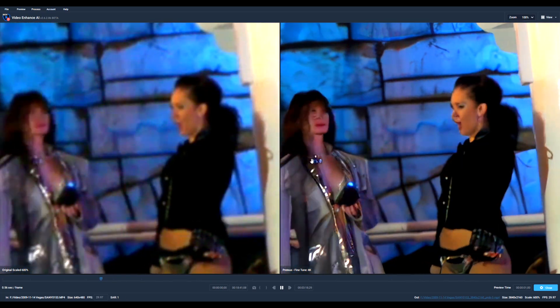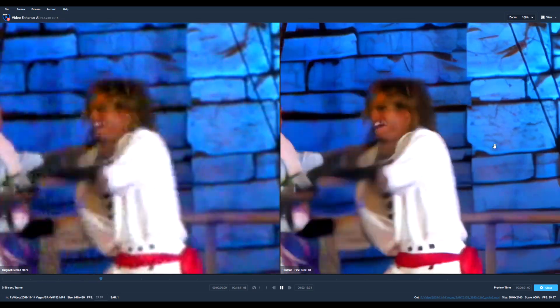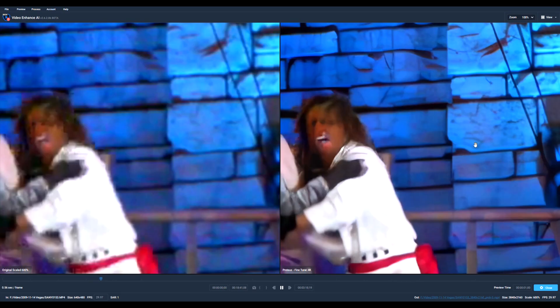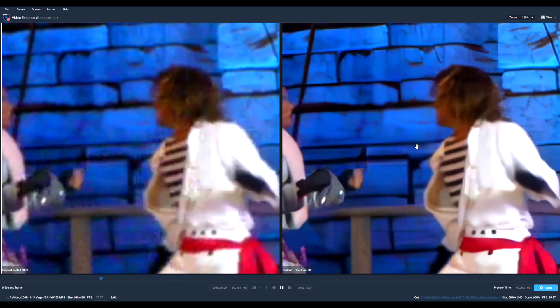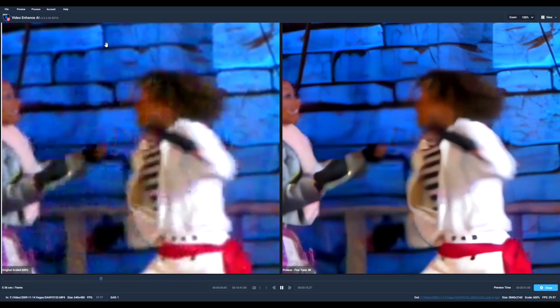You can see here in this footage that Topaz Labs did a good job of denoising the video and sharpening the stairs and building. However, when it comes to faces, you will see the occasional distortion or different faces. While not perfect, it did improve the video a fair bit.